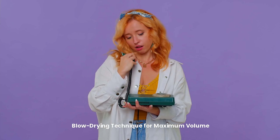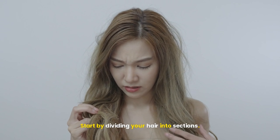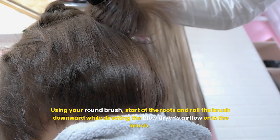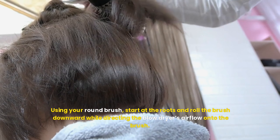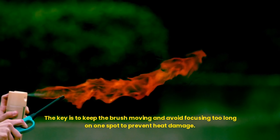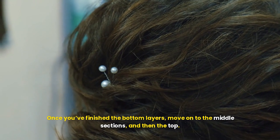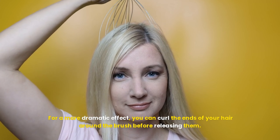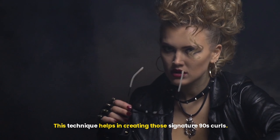Now comes the fun part — blow drying. Start by dividing your hair into sections. Begin with the bottom layers, clipping the top sections out of the way. Using your round brush, start at the roots and roll the brush downward while directing the blow dryer's airflow onto the brush. For extra volume, lift the brush slightly away from your scalp as you dry. The key is to keep the brush moving and avoid focusing too long on one spot to prevent heat damage. Once you finish the bottom layers, move on to the middle sections and then the top. For a more dramatic effect, you can curl the ends of your hair around the brush before releasing them — this technique helps in creating those signature 90s curls.